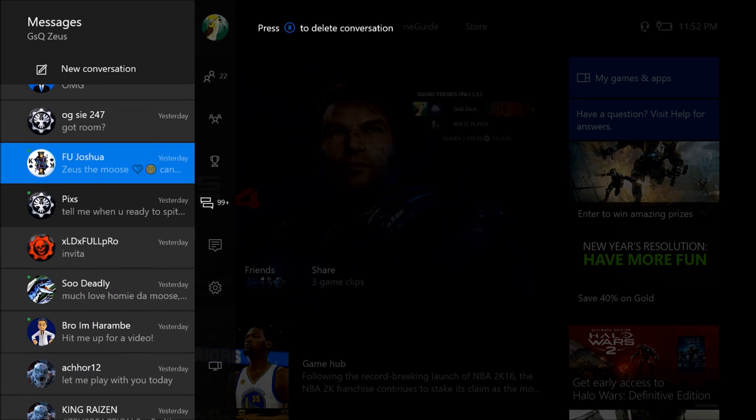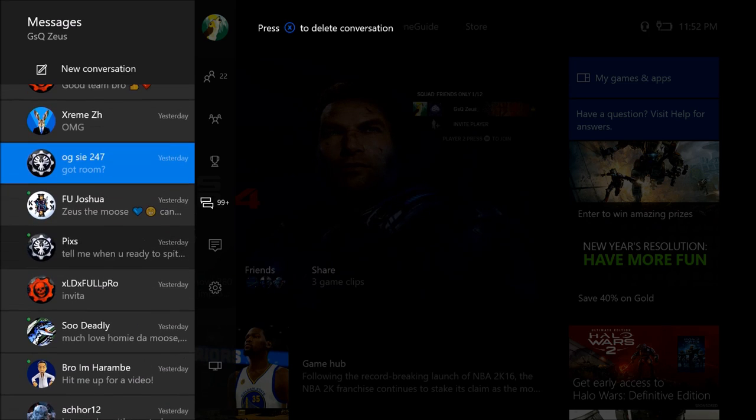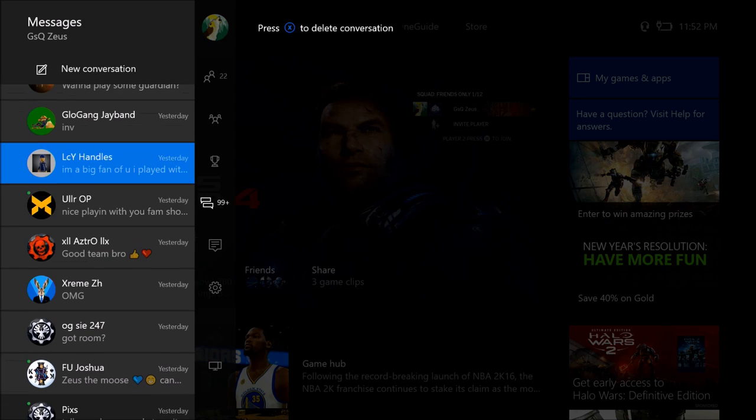So Deadly, LD Full Pro, FU Joshua — and we're going to do five more, so I'll stop it right there. We got Glow Gang, J-Band, Icy Handles, ULLR OP, Astro Extreme, OGC247 — he's been in a couple actually. FU Joshua, much love.